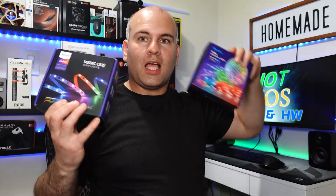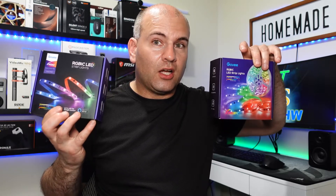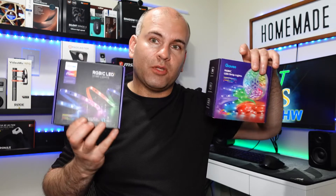Govee strips — right here we have the Genie Prisma, right here we have a Govee RGBIC strip, and right here are two Govee strips I have not reviewed and have been sitting here in boxes. I have only 575 subscribers at this time, and I've made over 100 videos and deleted some of the old ones.